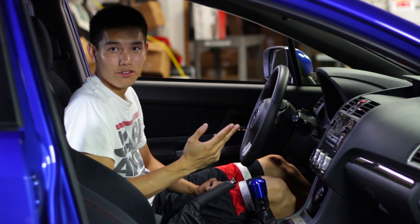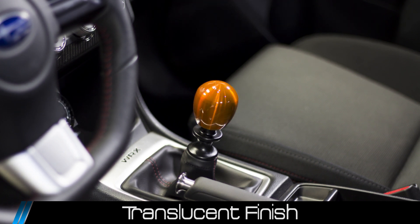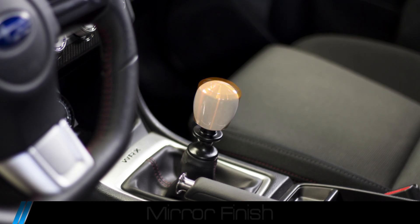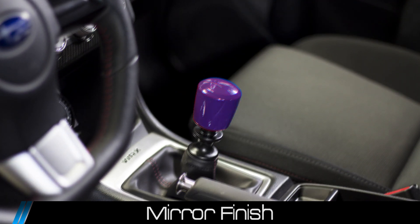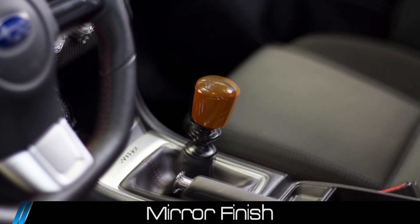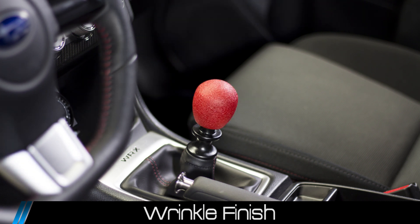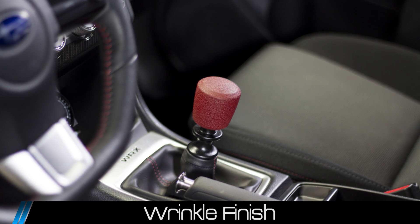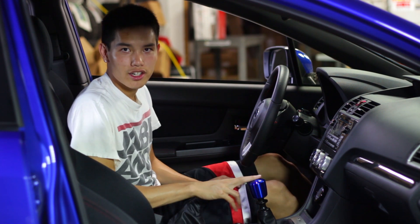Let's go ahead and take a look at the different colors available for these knobs. There you go, guys — a lot of different options if you want to bring that color into your interior and get that better shift feeling.